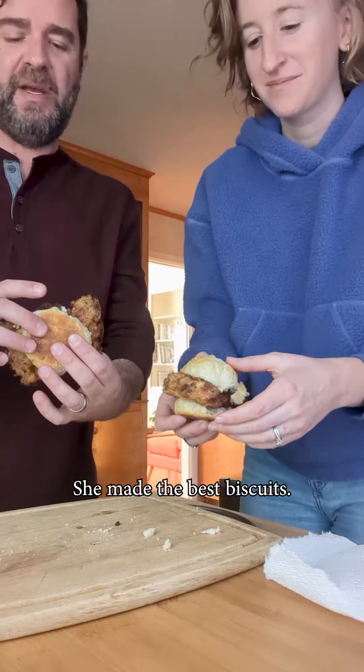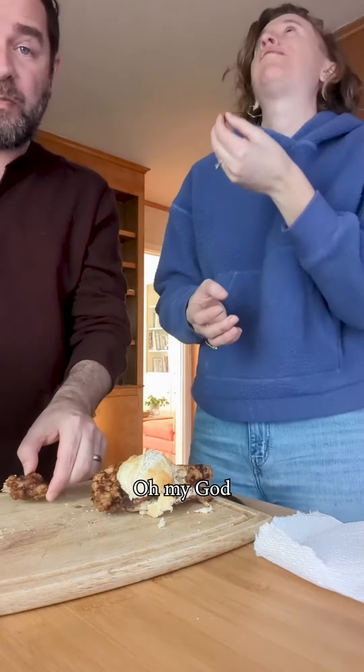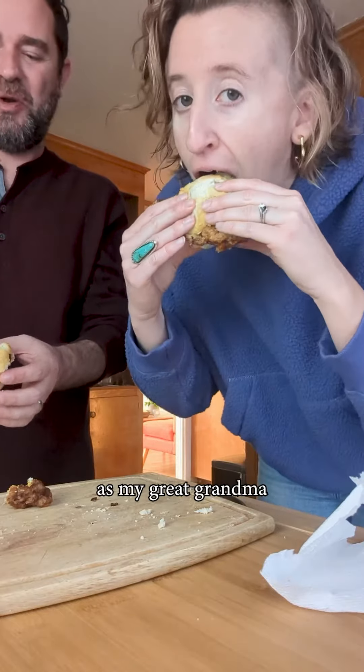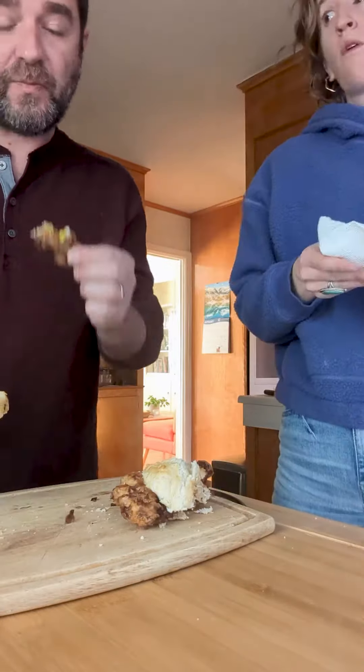She made the best biscuits. We'll see how these hold up. Oh my God. The store-bought biscuits — they're not as good as my great-grandma's. I hate the bottoms, but my bad. That chicken though. Oh yeah.